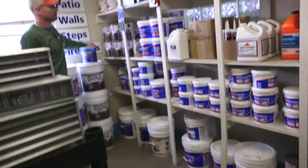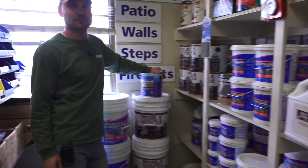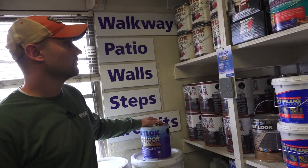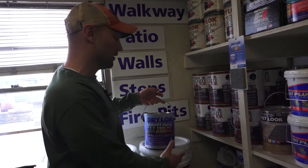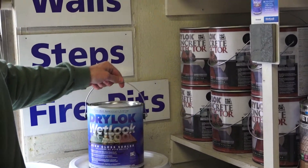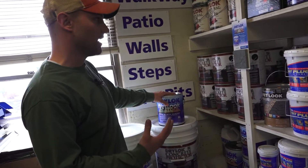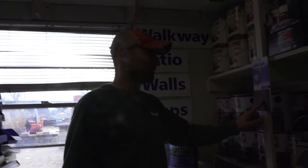What are the differences between all these Dryloks? These are sealers — they can be used for concrete, slate, flagstone, and brick. The difference between these three: the wet look is going to give it a real high gloss, like you can see on this sample here on a piece of slate.